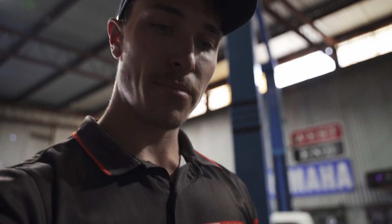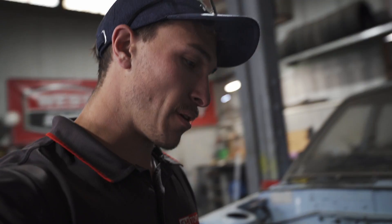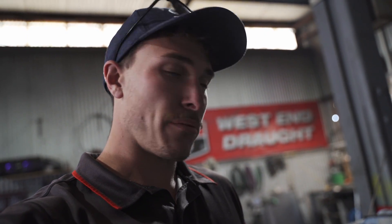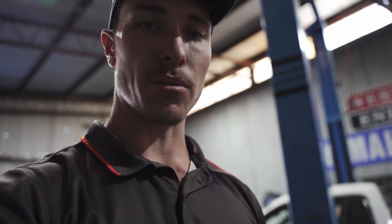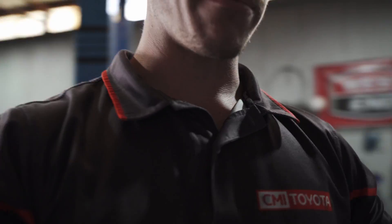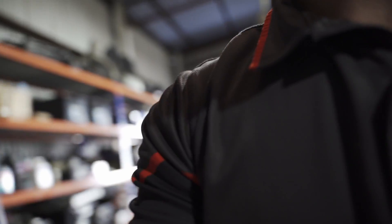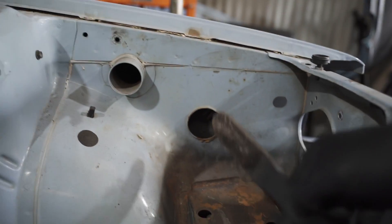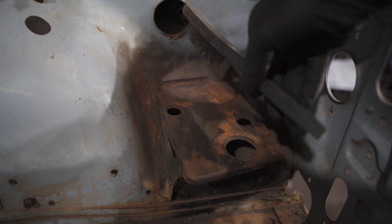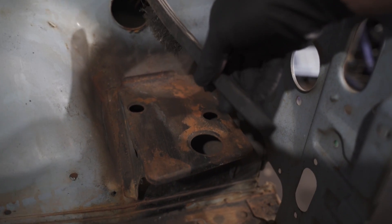Welcome back. We're going to be starting the prep work on the engine bay. First, I'm going to get rid of all the loose rust around the battery tray and in the corners and stuff like that. First things first, what I usually like to do is get a wire brush and basically just try and get the loose rust off first.